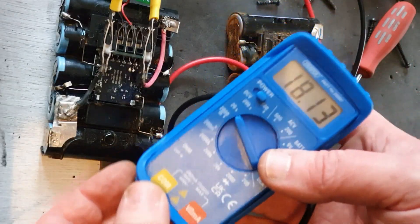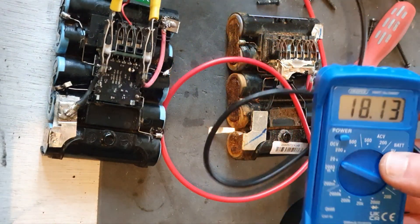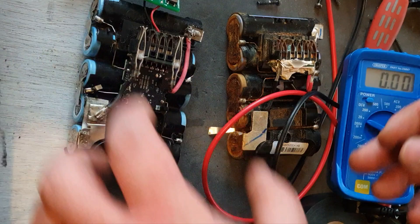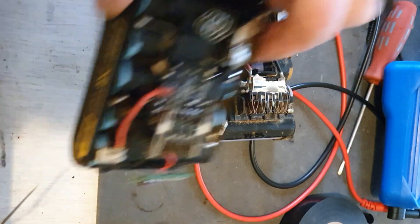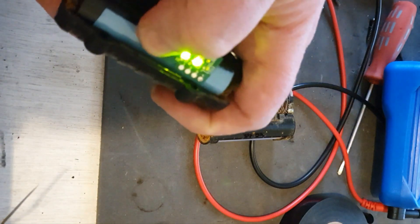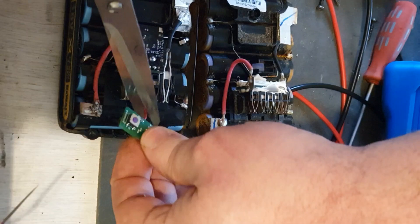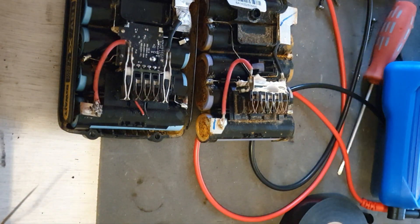This pack fully assembled is showing 18.13 volts, which is really good. It's also showing two bars on the battery indicator. I've successfully fitted this into the pack and like I say, there are two bars showing on the battery indicator, which sadly we may have to lose — but we'll see what else we can do later.